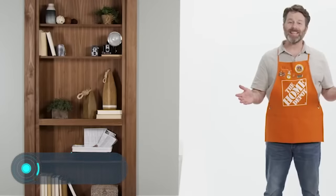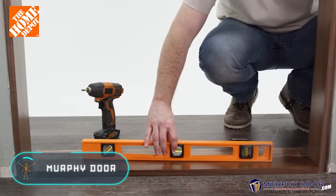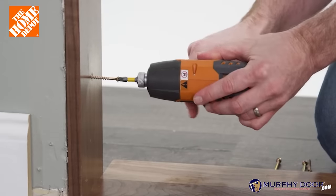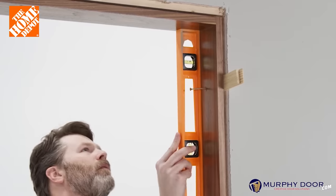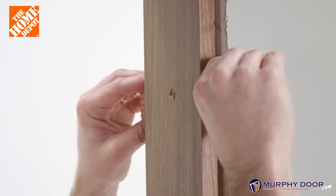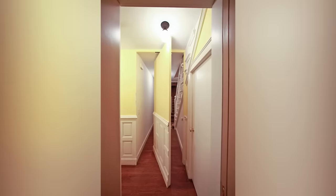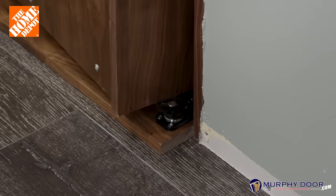Secret passageways don't necessarily need to have a very sophisticated mechanism. Sometimes, as with the Murphy Door, you won't need a trained team of workers who'd spend weeks building a completely new piece of furniture. Here, for example, the doorway is hidden by a bookshelf, but it is a very simple design and the assembly can be carried out by one or two people quickly.